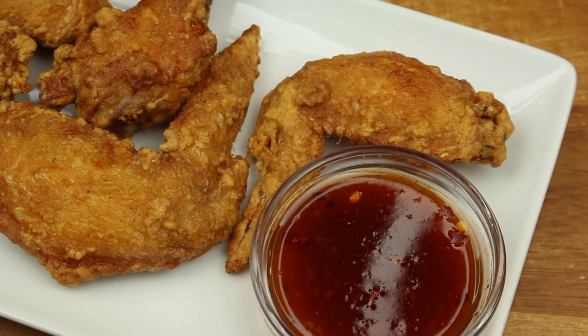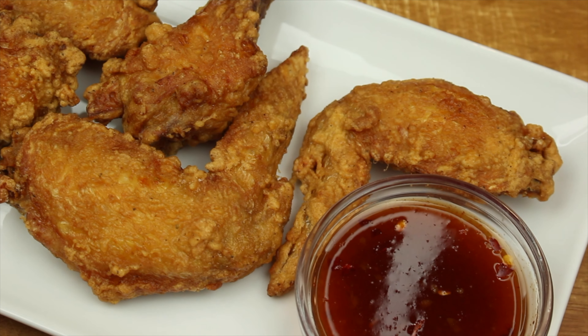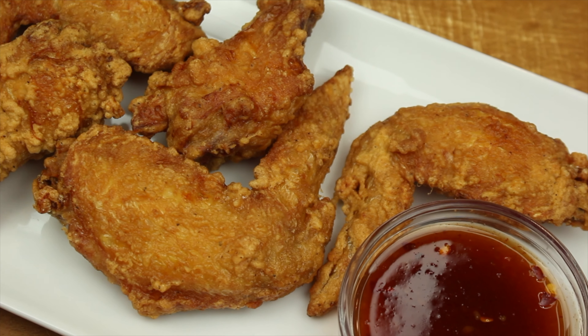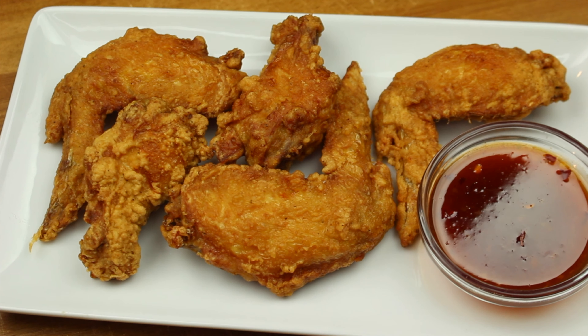And there you have it, Chinese-style fried chicken. We hope you all enjoyed this video. Remember to like, comment, and subscribe, and hit that notification bell to be notified when we post a new video. And remember to tell everybody you know — MF Cooking. See you again.